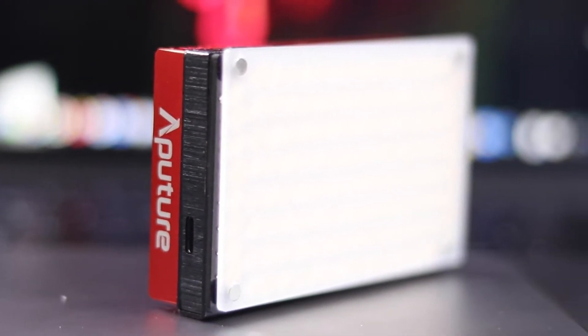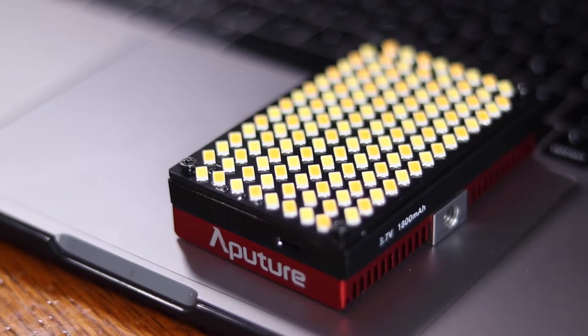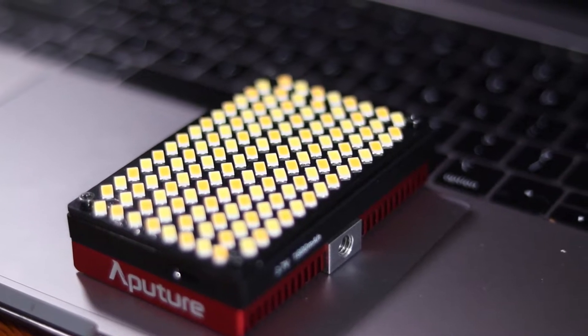There's only one charging input and it's on the side where it has Aperture's name. Charging takes up to about half an hour to 45 minutes from my experience, which is pretty fast for a device like this. Another cool feature Aperture made: the screws on the light are actually magnetized, so when you take your diffuser and plop it onto the light, it will stick and stay.